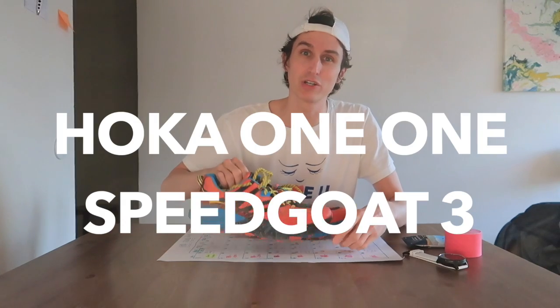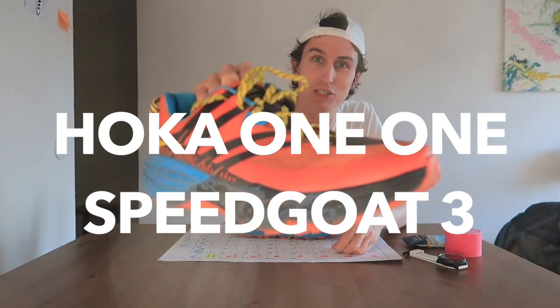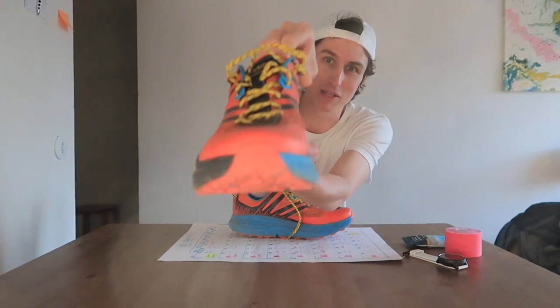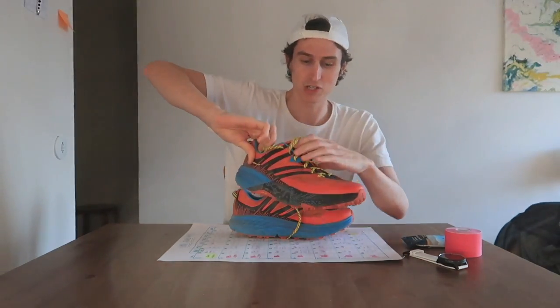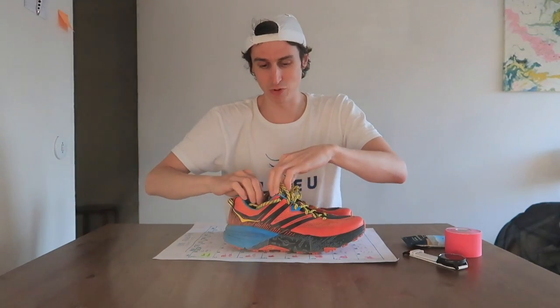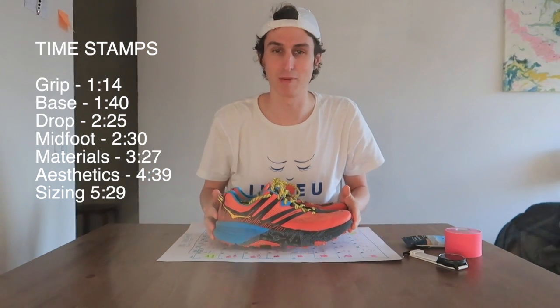Here we have got the Hoka One One Speedgoat 3. Looks pretty snazzy and beautiful, if I may say. It's the new version of the Speedgoat 2 that they've brought out just recently. I've had these now for about a month — I think I've done about 70 to 80 kilometres in them. And they're a great shoe. I'm going to go into things the way I usually do.